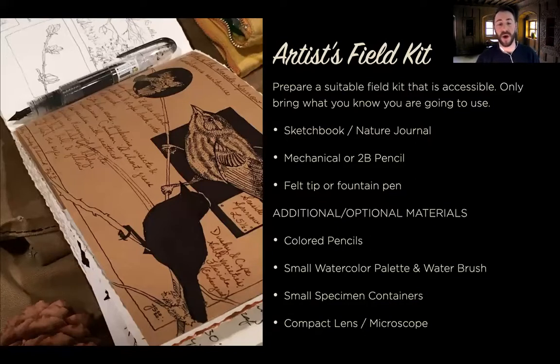Anything else you want to bring is up to you. I always suggest if you're going out with a goal in mind, that's how you modularize your kit. With those three base things — sketchbook, pencil, and pen — you could add things like color pencils or watercolors. If you're more into the science of nature, you can bring small specimen containers and microscopes and all that other kind of stuff too. All that's extra. All you need for today is a piece of paper and a pencil.